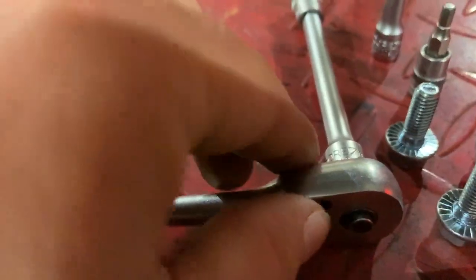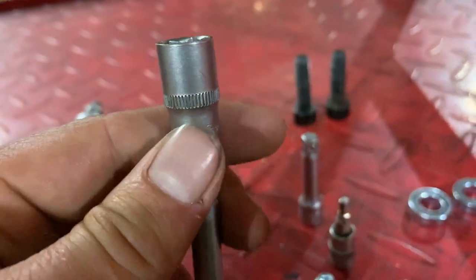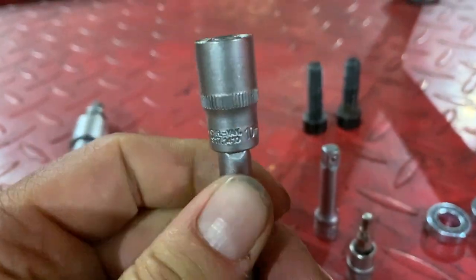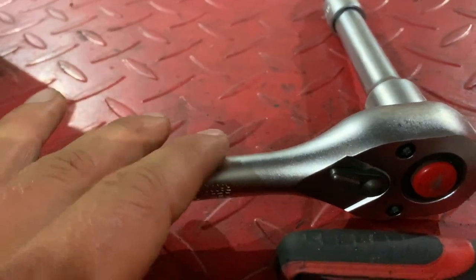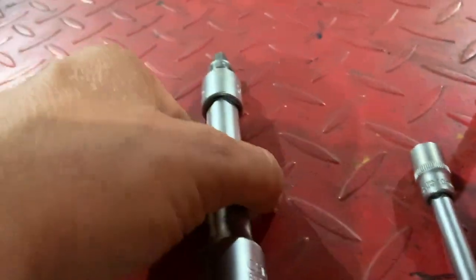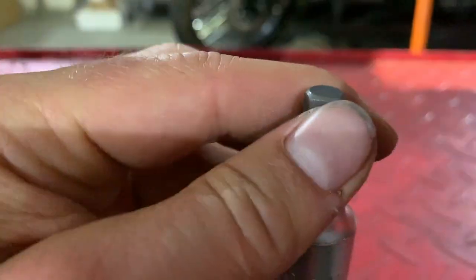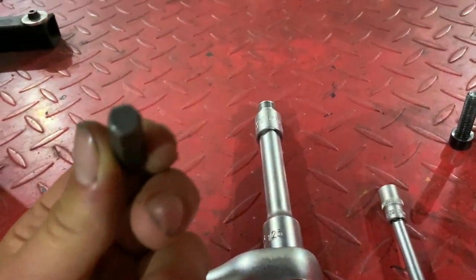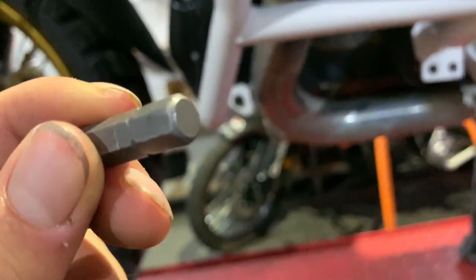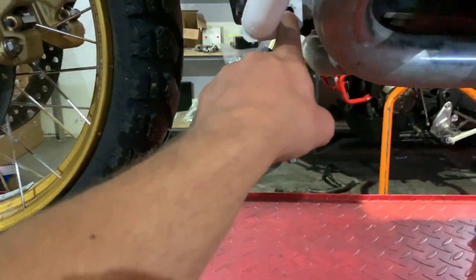I'm going to use a small ratchet with an extension and a 10mm socket. I also have a bigger ratchet with an extension and an 8mm allen bit, because you'll be using an 8mm allen for the bolts that go back in on the crash bar.